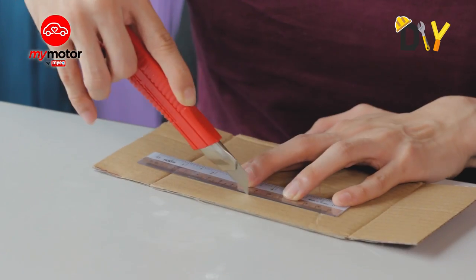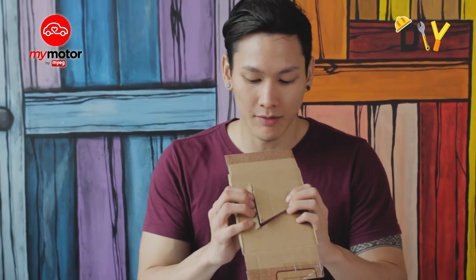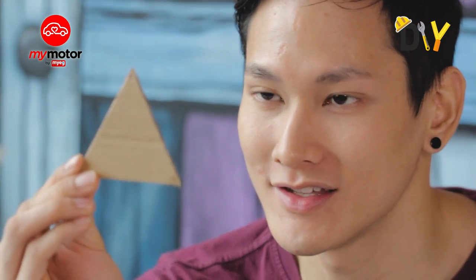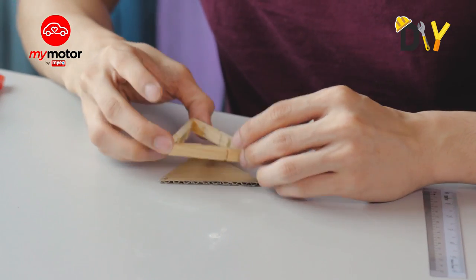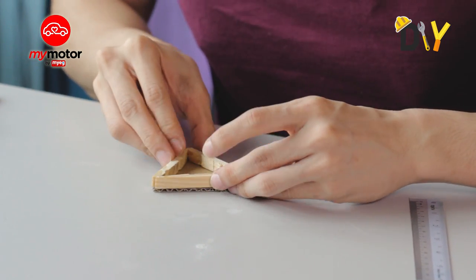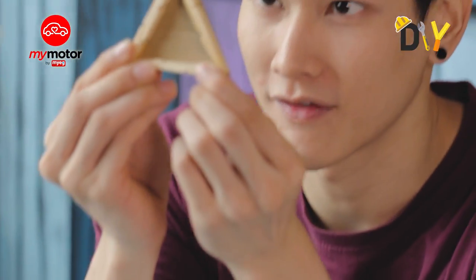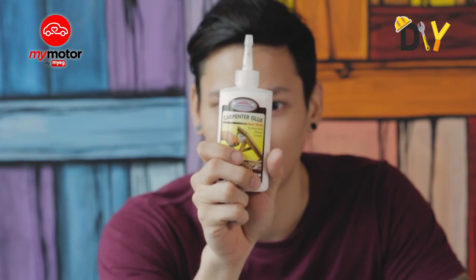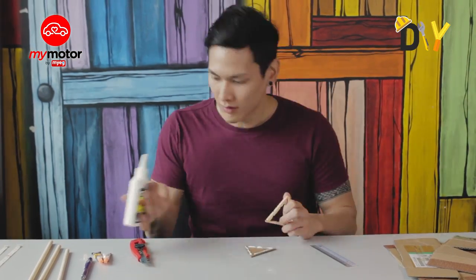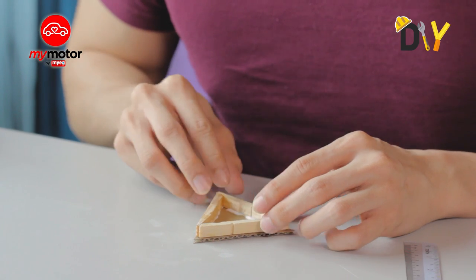In case you guys have a shaky hand, a ruler will really help a lot. Now that we've sliced off that piece of cardboard, we have a nice triangle right here. Next, grab our pack and ensure it fits and sticks onto the triangle bits we've just cut. It's a perfect fit! Grab yourself the glue — it can be any sticky glue as long as it's really sticky enough to bond these two items together.